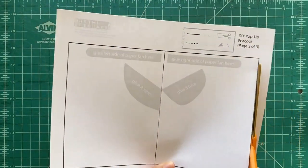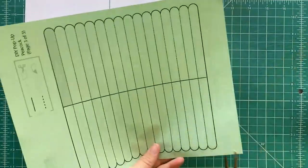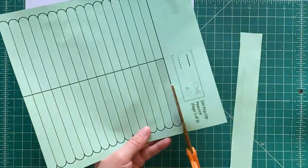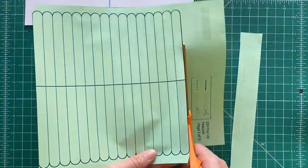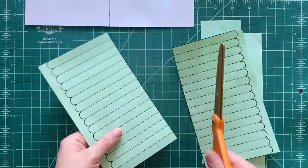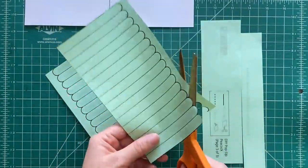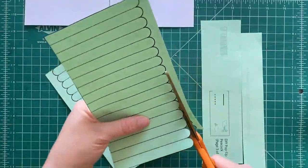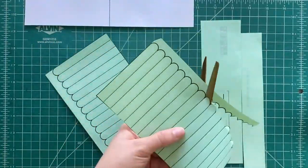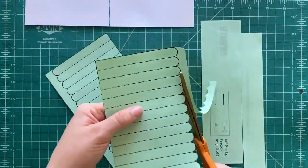Now you're gonna carefully cut out this base page — just follow along the black solid lines like so. And then we're gonna cut out this piece of regular paper, all the pieces that are on here. It's sort of a long folded piece. We're just gonna carefully cut out those edges, just like this. Take your time — you want it to look good. You want your pop-up peacock to look fabulous.